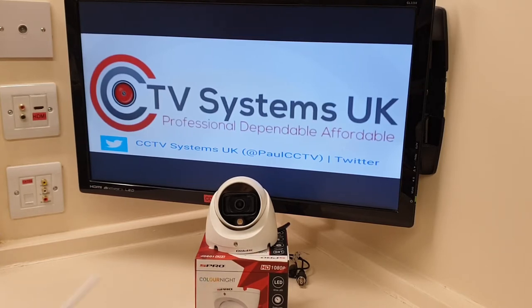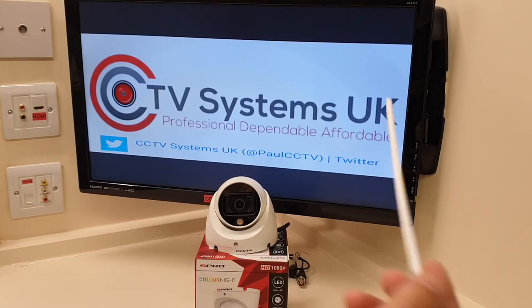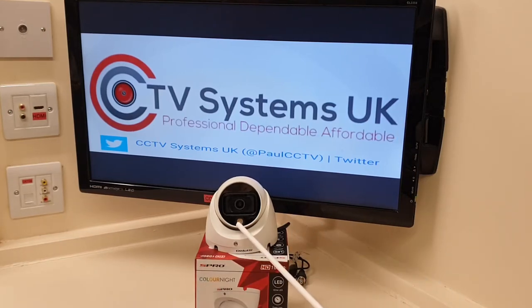All we need to know is that key phrase: night colour. It's exactly what it says on the tin — it's a camera that stays in colour vision at night, and it achieves this by a small white light next to the bezel which comes on at night when the light levels start to drop. After dusk, on comes the light, and it allows the lens to continue viewing in colour just as it has done through the day.